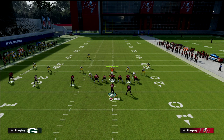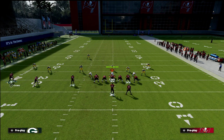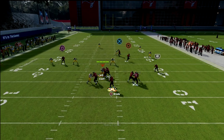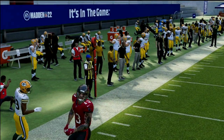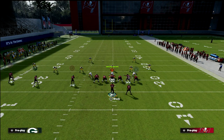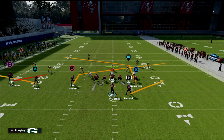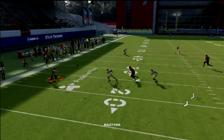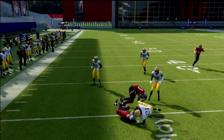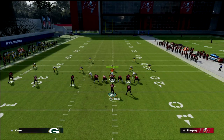Against a standard Cover 3 defense, we know it doesn't handle this flat-snag concept well. Watch how the defender sucks inside. If they're playing curl flats, this is a great route — curl flats will completely glitch out against this on both sides of the field, but especially on the left side. You can just hit this flat all day long if they're playing curl flats on you. It's GGs in chat — you're going to kill them underneath.